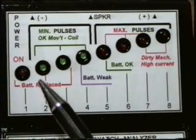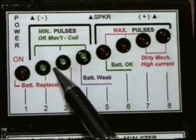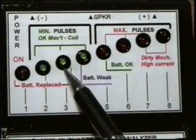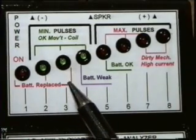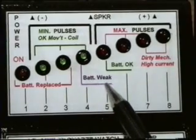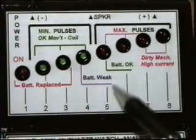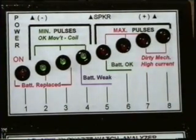If going to test a battery, LED numbers 2 and 3 are used to indicate a dead or bad battery. While LED numbers 2, 3, and 4 are used to indicate the battery is weak. If all the LEDs — 2, 3, 4, and 5 — are all lit, then the battery is OK.